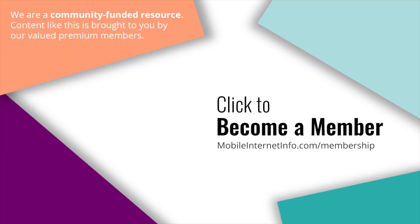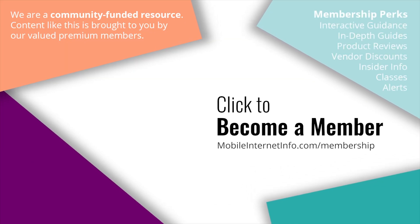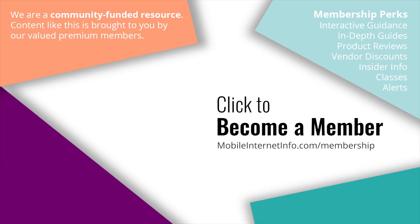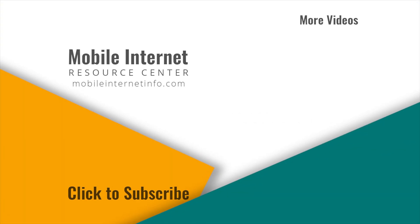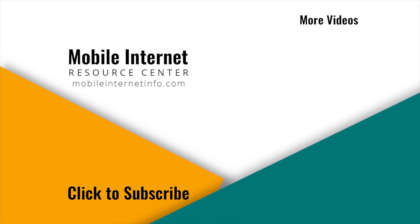So that's it — take care, let us know what you think of it. These videos are brought to you by our premium members, our mobile internet aficionados. They make it possible for us to track this news and create these videos. If you like this video, please give it a thumbs up, leave a comment, subscribe to our channel, or better yet, consider becoming a member yourself.